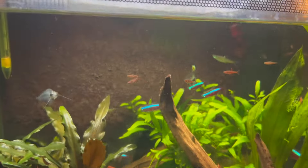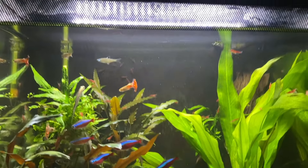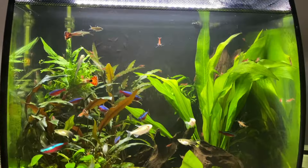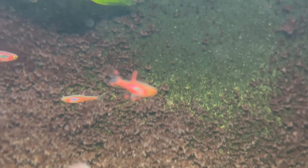The Fluval Flex also has a really strong light, which is great for growing plants. You can create a really cool small plant tank without any problems growing plants. Because the tank is so small, it doesn't take much for the light to reach the bottom, and you should be fine with most plants.